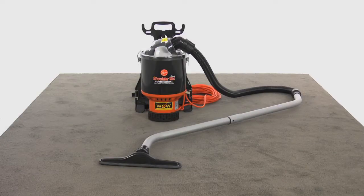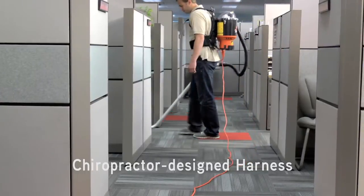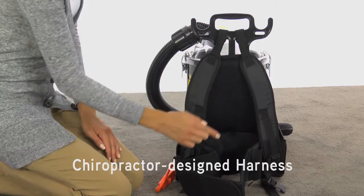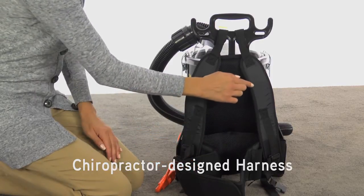Let's review some of the key features on the Hoover Commercial Backpack. The chiropractor-designed harness assembly includes the frame, back support padding, waistband, and the shoulder straps.